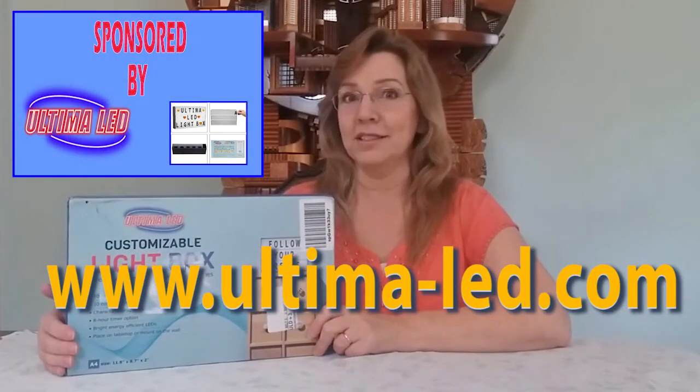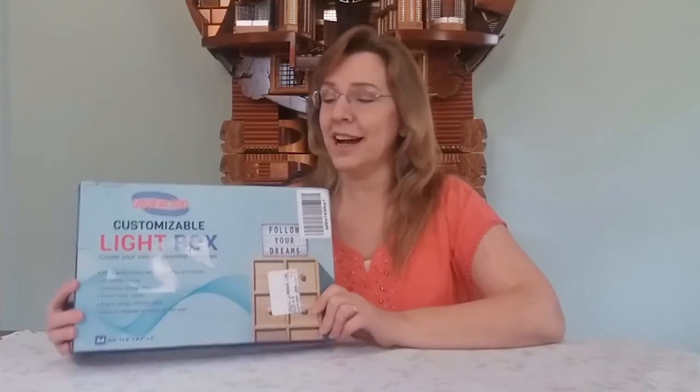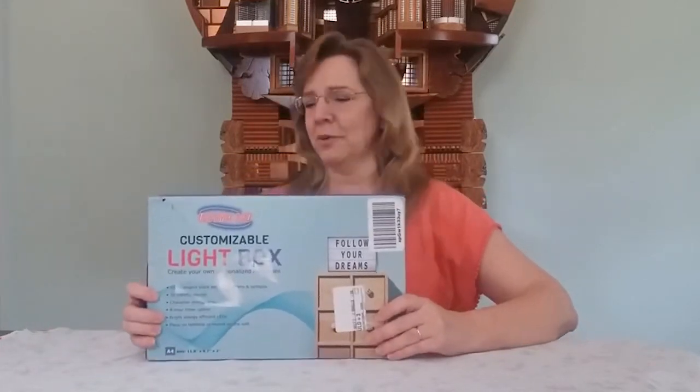They sent me this light box to do a review. It might not be totally unbiased because I have actually wanted to have one of these for a very long time. It will be unbiased toward the company, but thank you so much. I've always wanted one of these.